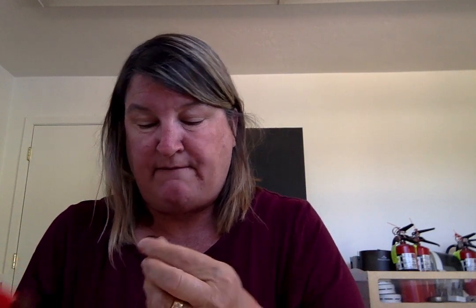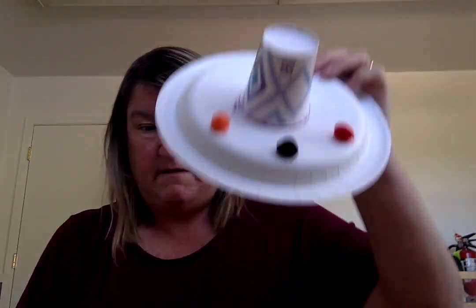Then I have some fun little pom-poms here that I'm going to use. I'm going to peel them off — they do have sticky tape — but if you want to reinforce them, you could put glue on the bottom of them as well. I'm gonna put them on the outside of my sombrero just for a little decoration.